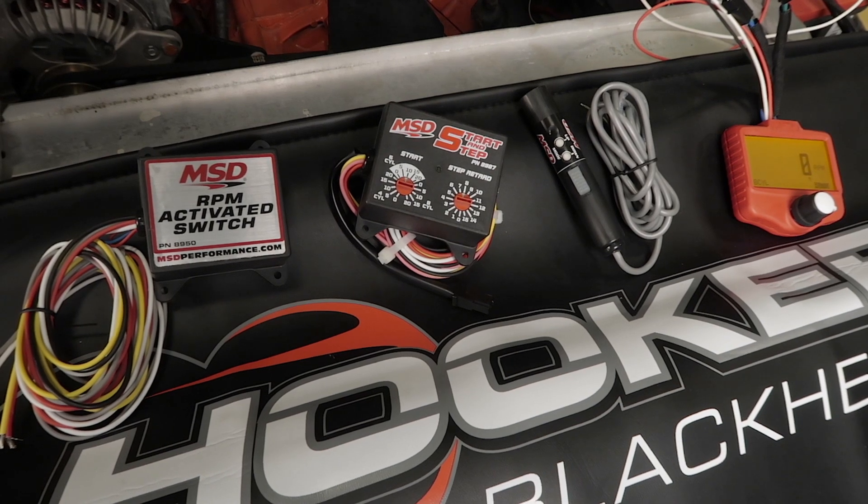Set rev limiters and shift lights, and even check your tachometer's accuracy. Let me show you just how versatile and easy it is to use.